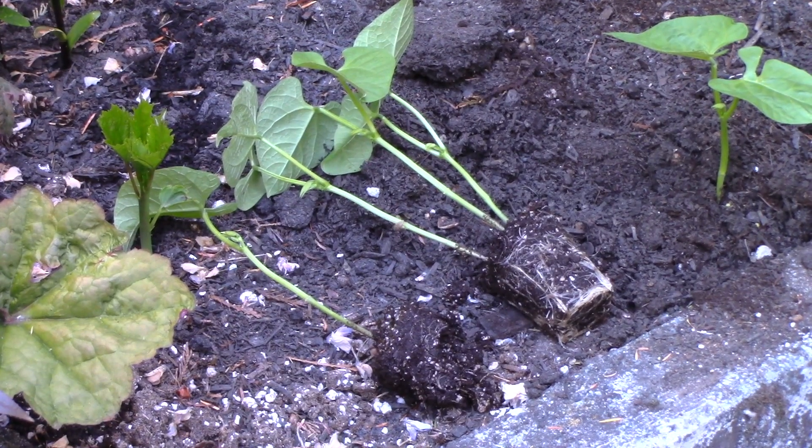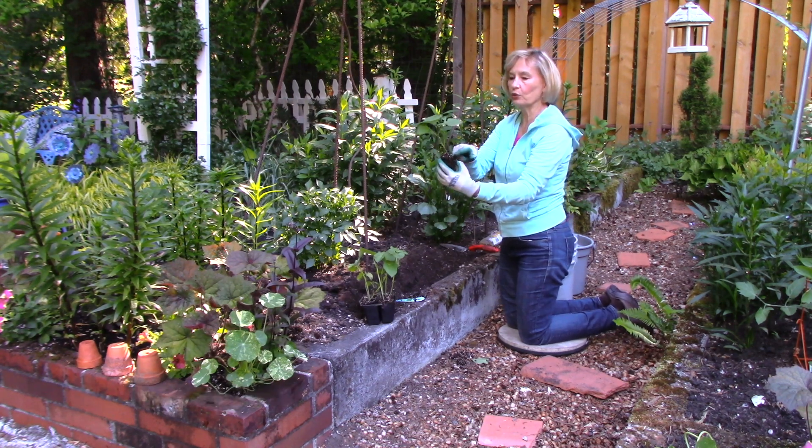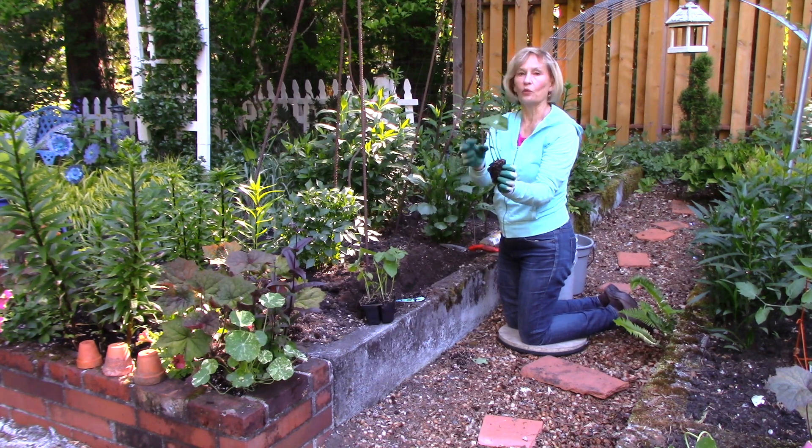Once you get them out, you'll see they have a pretty good little root ball. I'm going to loosen that up very gently to help those roots spread out. Many times you'll have two or three bean plants in one little section.